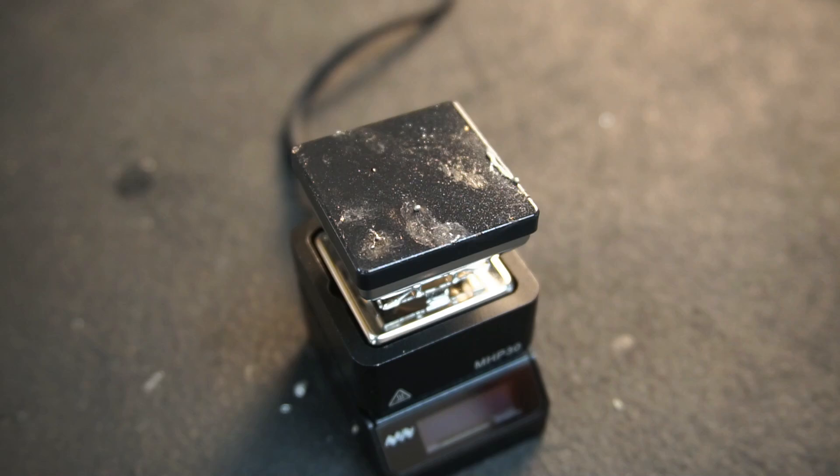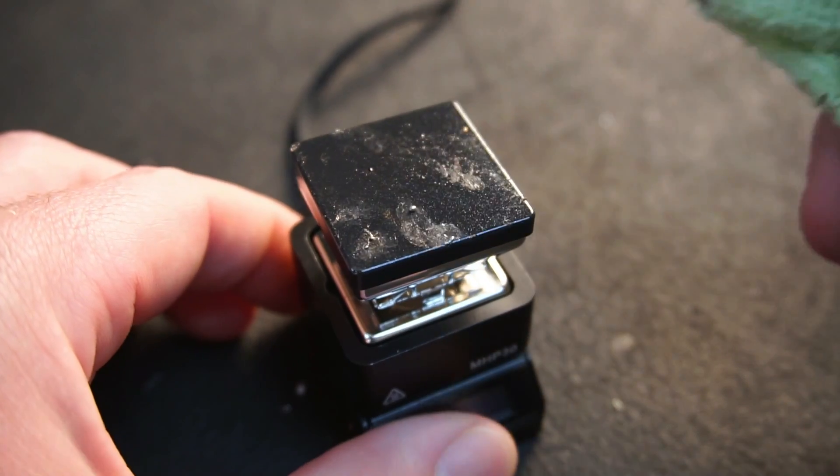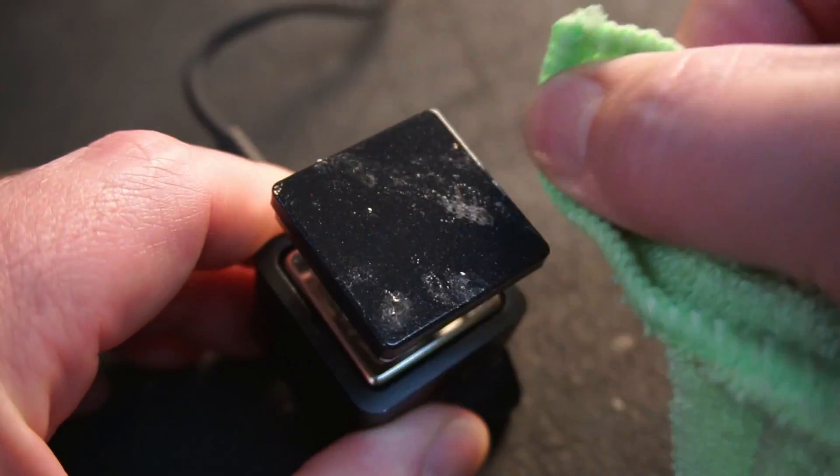The hot plate has a ceramic coating which makes clean up fairly easy. Once cool, any solder present on the hot plate falls off when brushed away. Unfortunately flux does still stick to the hot plate, but that can be easily cleaned off with the appropriate solvent.